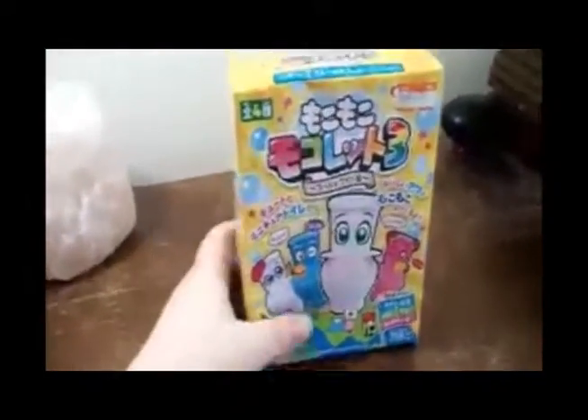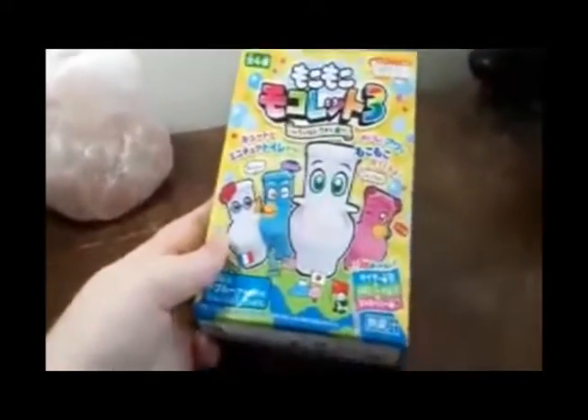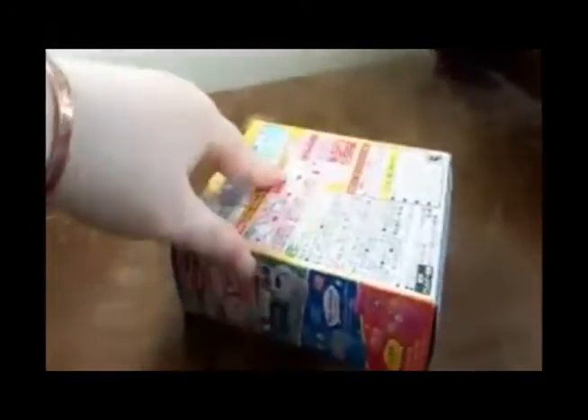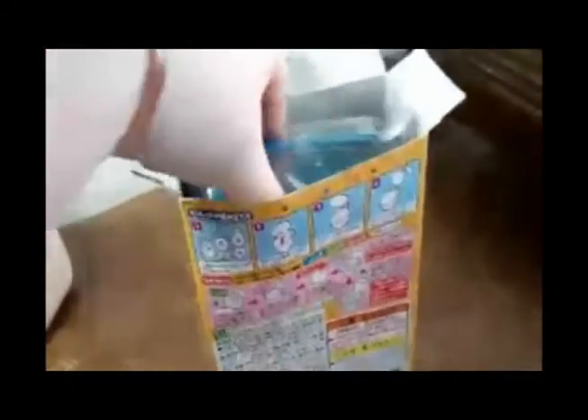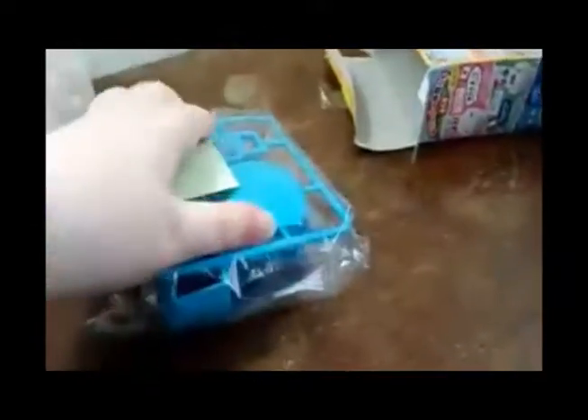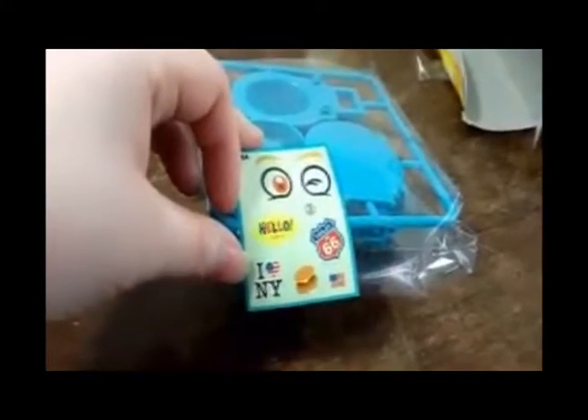Hello folks, today we're doing a box opening of — I don't actually know what it says because it's in Japanese. It was a gift from Jessica May, so we're gonna open up this toilet that, judging by the box, you build. Let's get started. I guess it's a model of a toilet, and apparently we got the New York one. Let me get this open and we'll start putting this together.